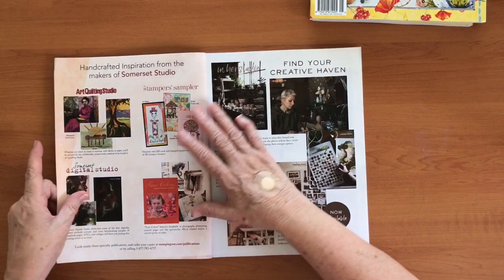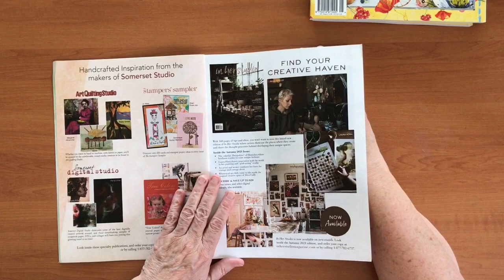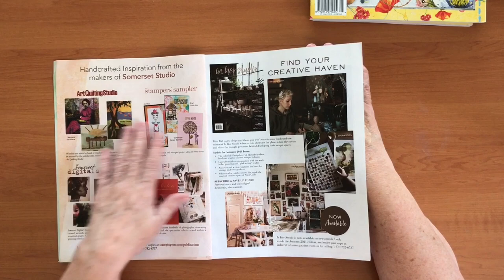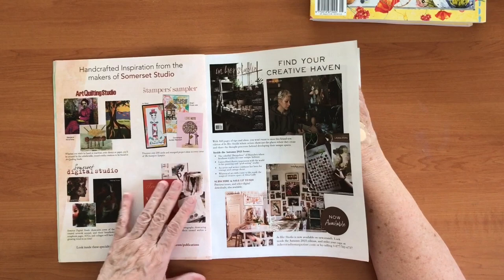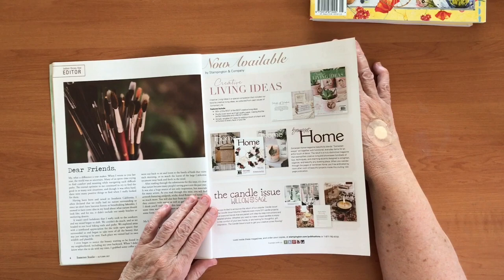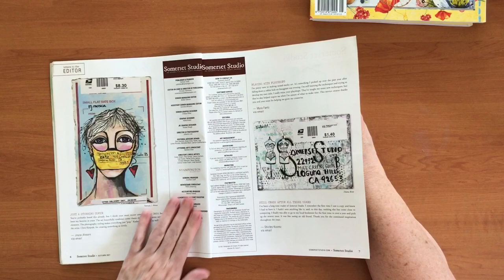They show you the other things they make as well. I also like the art journaling book — I haven't subscribed to that yet but I may. There's always a little blurb about In Her Studio, a really lovely magazine too, though I don't subscribe to it. You know, all these things are online but it's really nice to actually have a bit of paper in your hands. There's always a blurb from the editor in the front. I haven't read any of the articles yet but I'm sure I will.